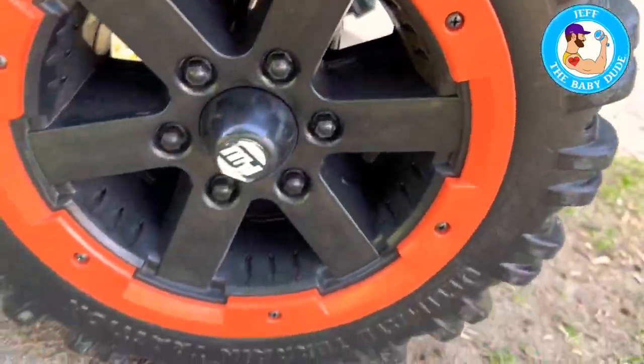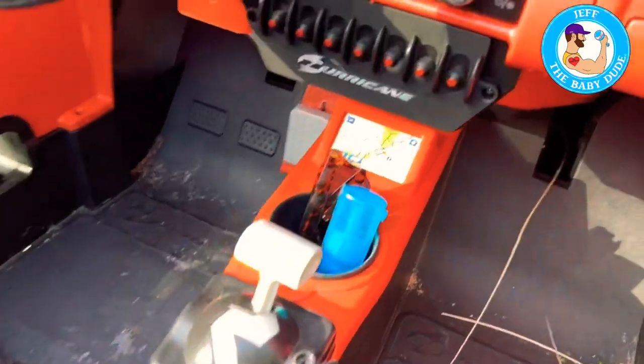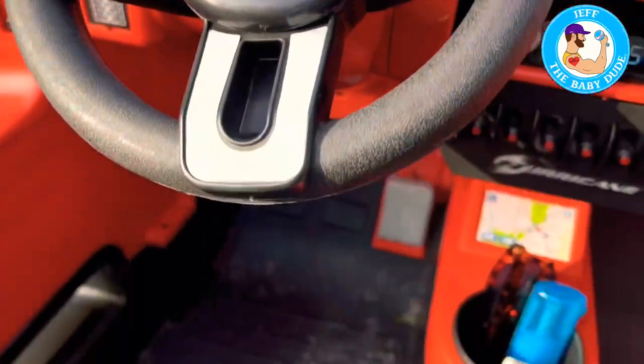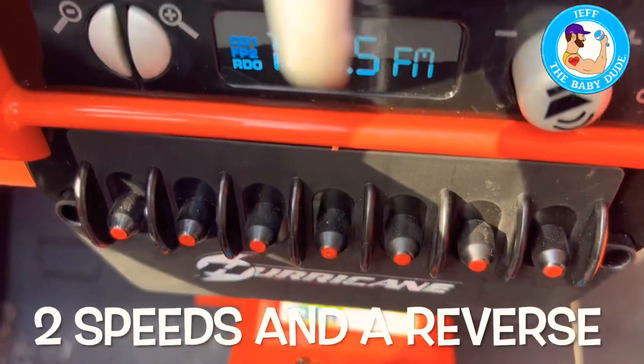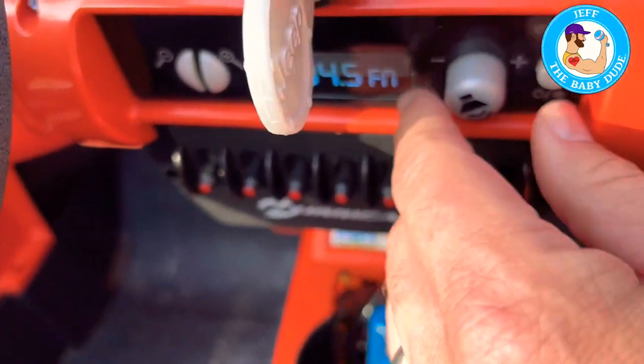So this is the Jeep. Look at these wheels — they are plastic, but these rims are pretty sweet. This is the Hurricane, the Hemi-powered Jeep. There's the key — the key does not work, it doesn't turn. There's the gas pedal. There's no brake, but when you let go of the gas pedal it brakes hard. It is an FM radio if you put some batteries in there.